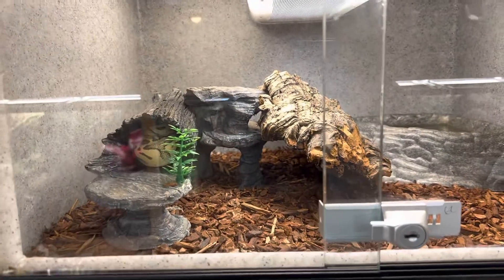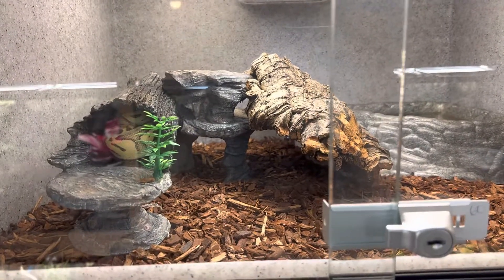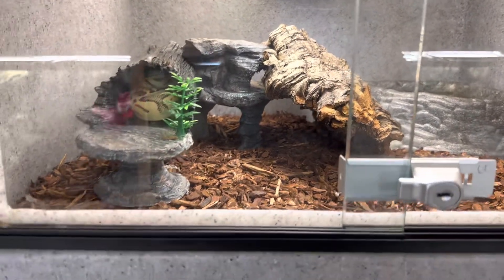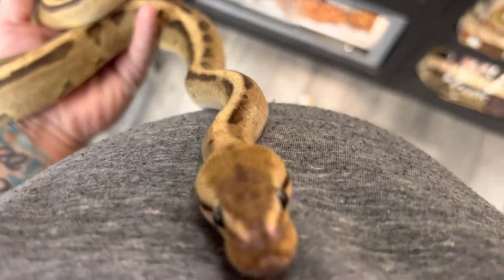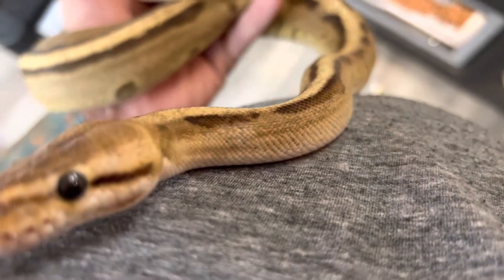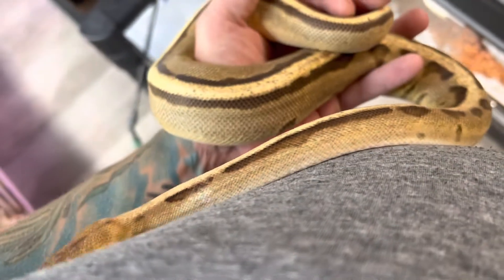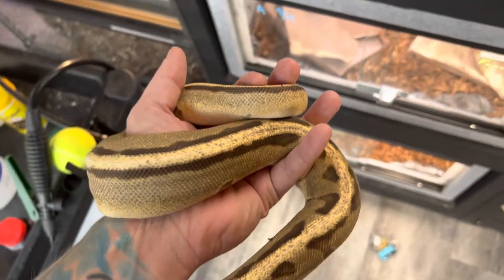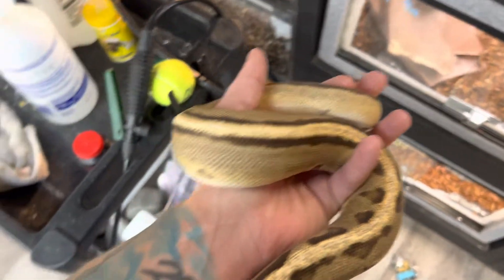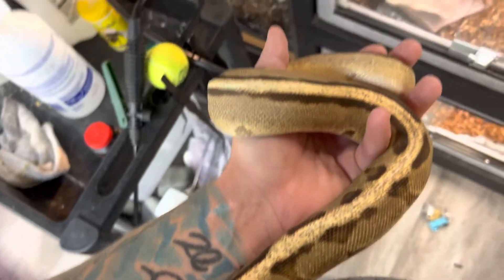Before you go out and buy one of these guys, be mindful that they can live up to 30 years — that's a long, long time. We want to make sure that these guys are always properly taken care of. They're just so awesome and so docile, they just don't care.